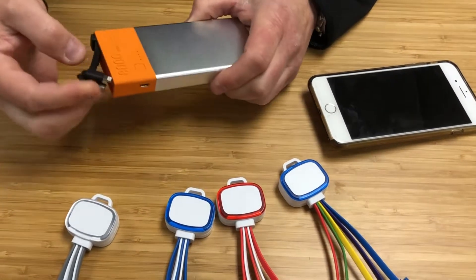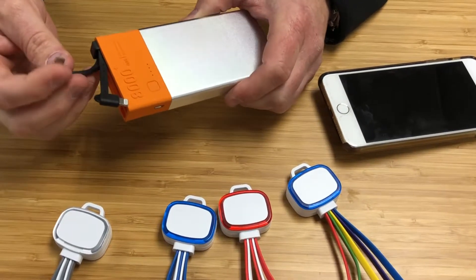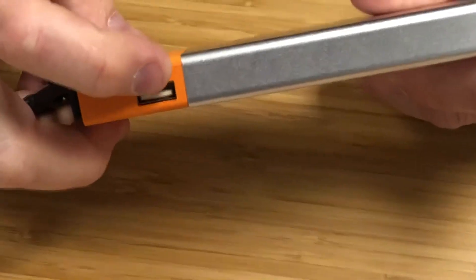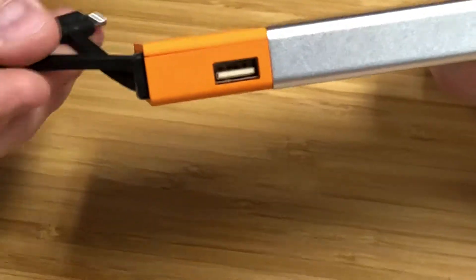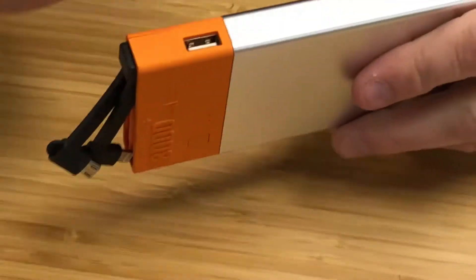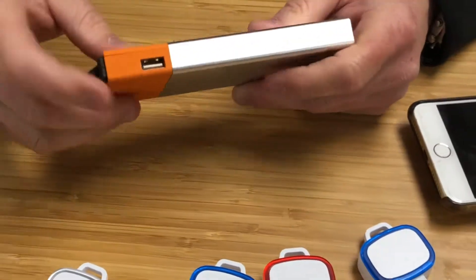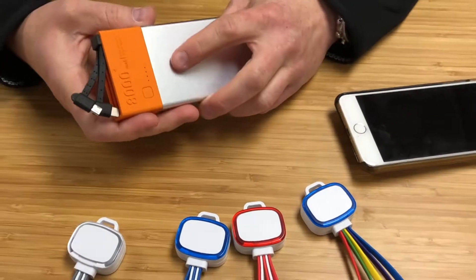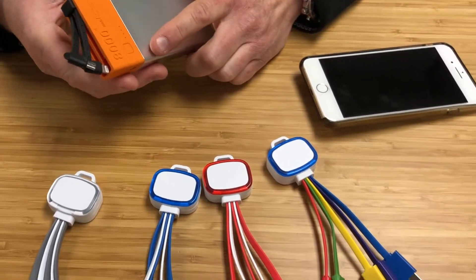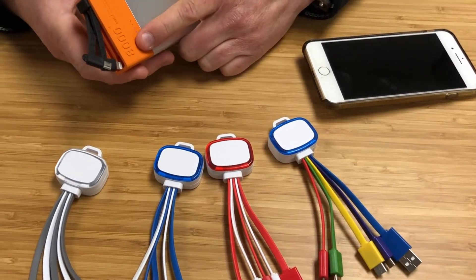The PBB8000 is an 8000mAh power bank with two built-in charging cables — an Apple pin connector with charging points on both sides, and a micro USB connector. It also has a standard USB-A output, so if these two cables don't work with your particular device, you can use your own charging cable and plug it in there. It is a UL listed battery, and FCC, CE, and RoHS certified.